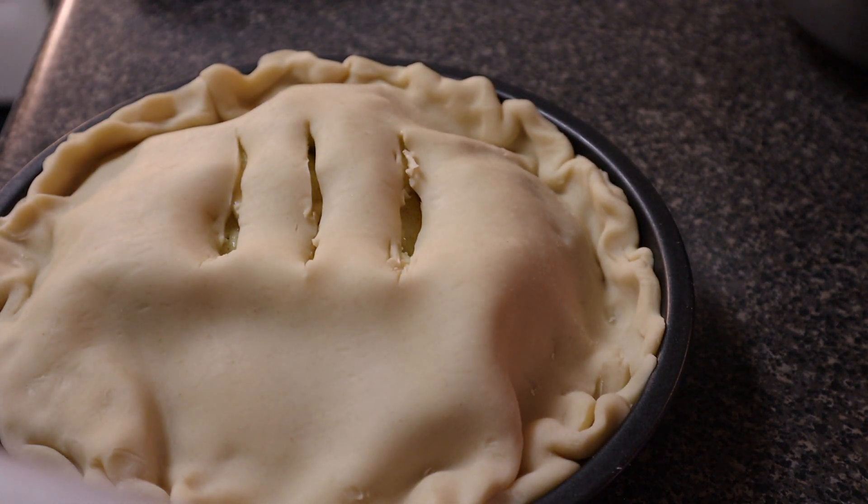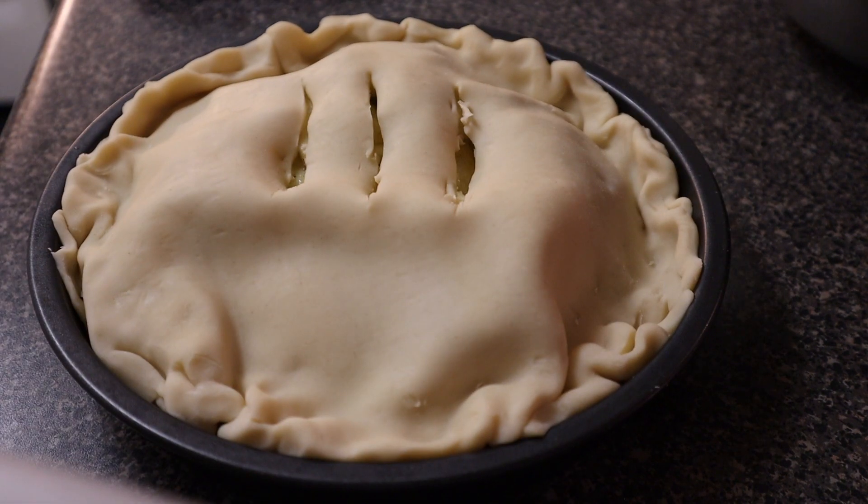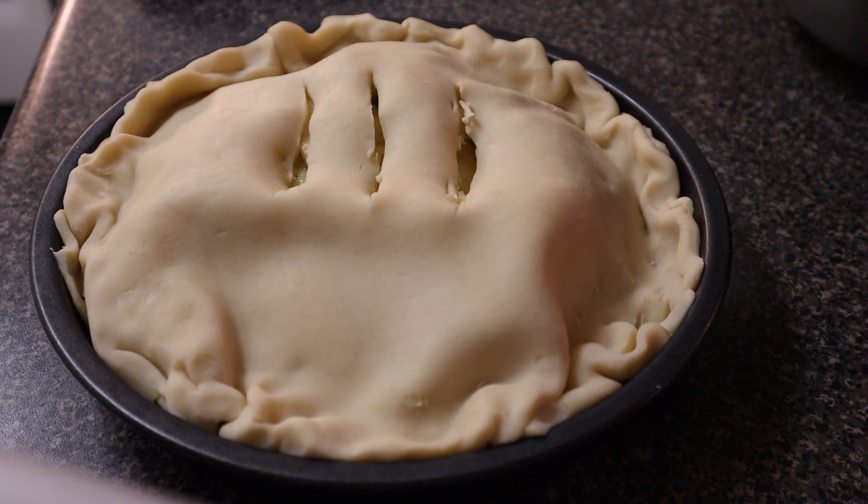The oven's been preheated so I'm gonna pop it in. Halfway through, about 20 minutes in, we might put some foil around the edge so it doesn't burn. It kind of prevents the edges from burning. Let's see how it looks when it's done.